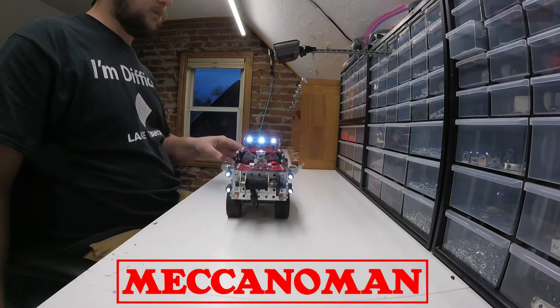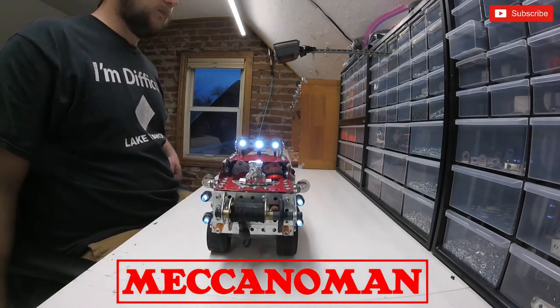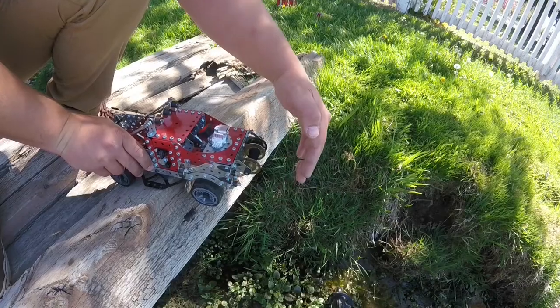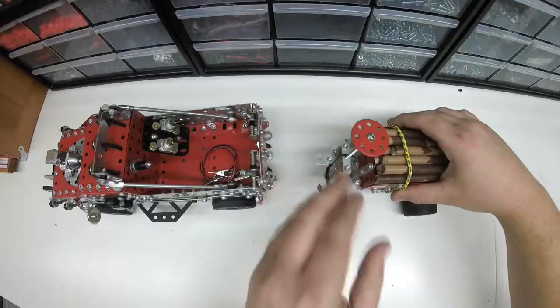Hey guys, welcome back to my channel. Today we're going to be showing off Little Red, the Meccano pickup truck with winch and logging trailer.